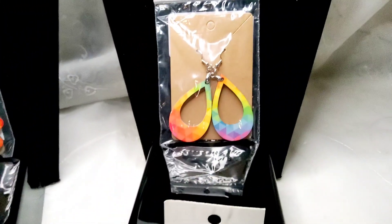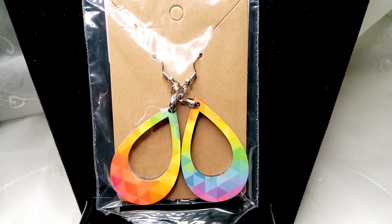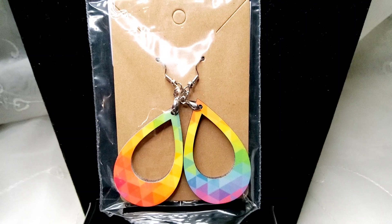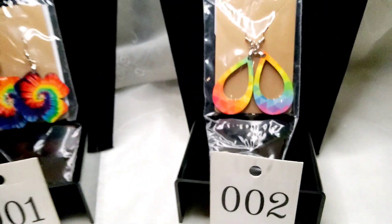And number two, we have this really cool retro diamond shape. It is a multi-color and it is on both sides. Image and color vary on each side. Really, really cool.